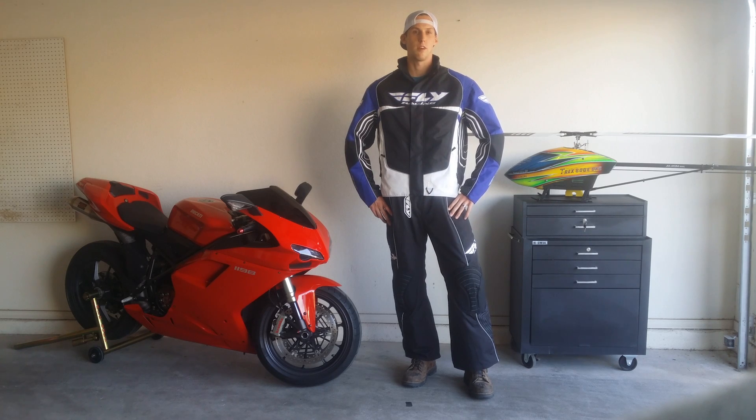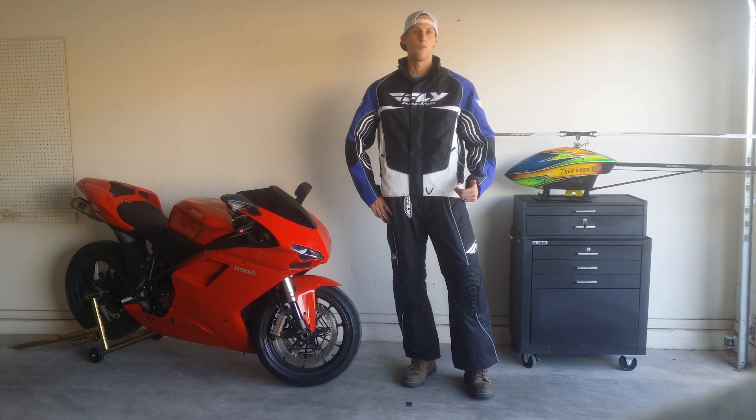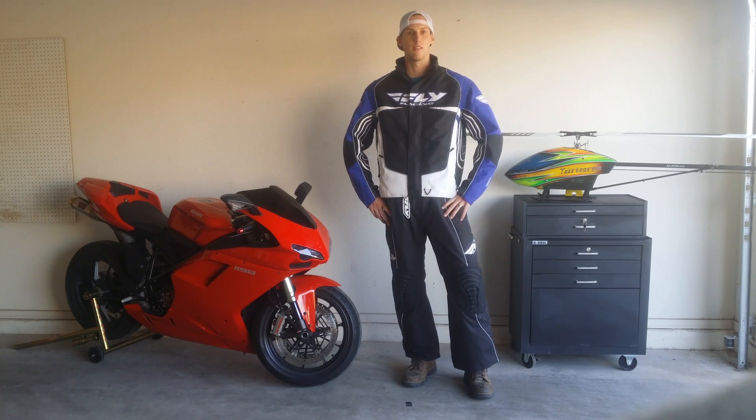This year Western Powersports has come out with a Fly Racing Jacket and Bib combo. Waterproof, easy to wear, looks good and breathable. Let's check out some of the other goodies this Jacket and Bib combo has to offer.